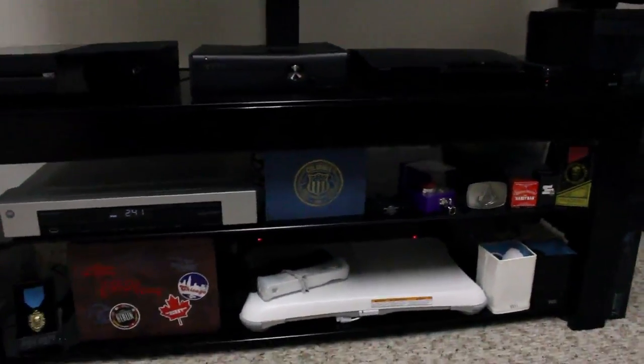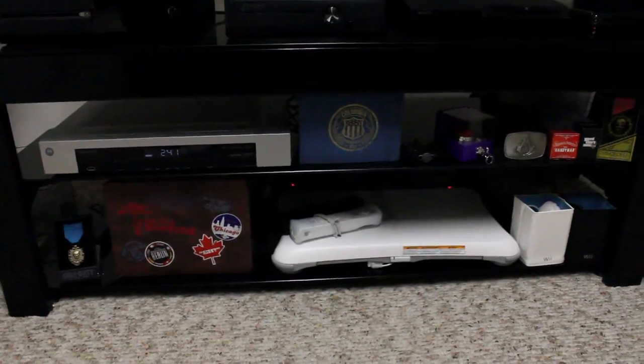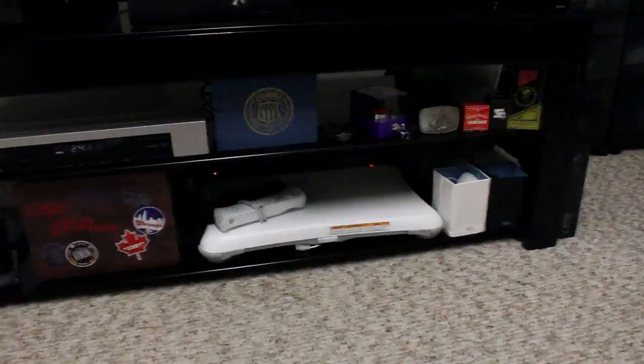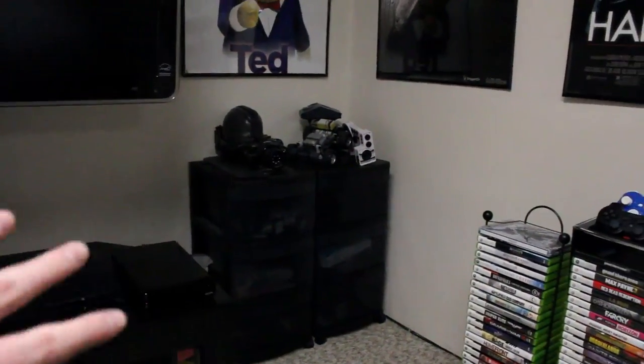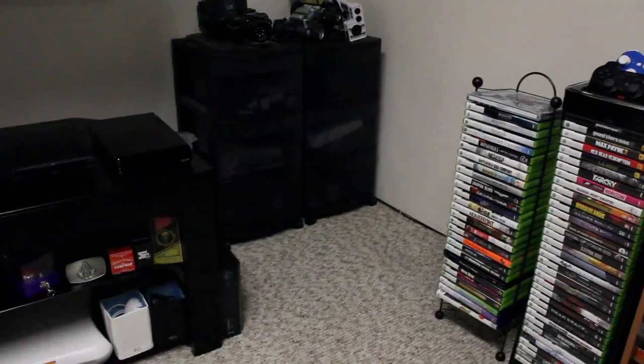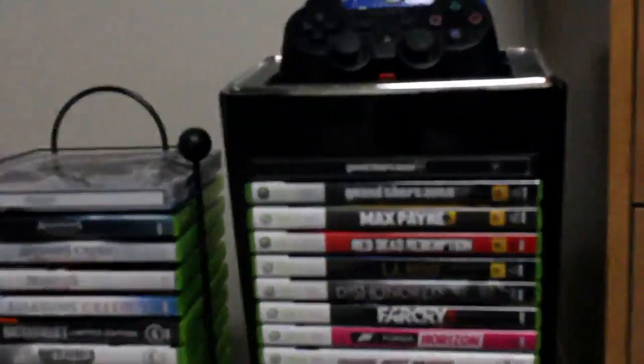Down here we just got my DVR and then a few gaming things. I got the Wii balance board down there, some Wii remotes, nunchucks and stuff. Taking a look over here, I got a whole bunch of drawers — it basically just holds cords. A few collector's edition things on top of that. And then we got a Halo Reach collector's edition box down there. Got even more games over here — I'll go ahead and zoom in again.